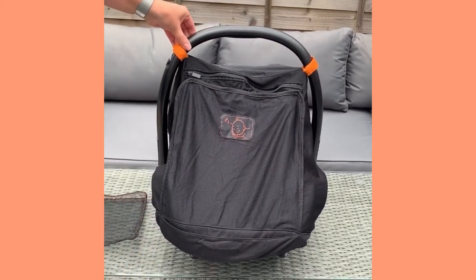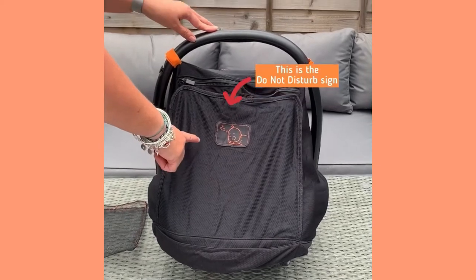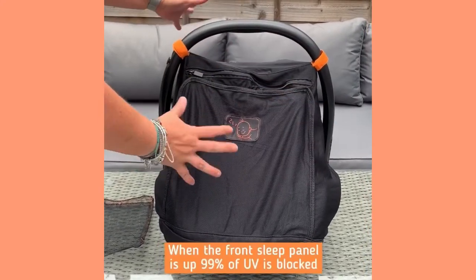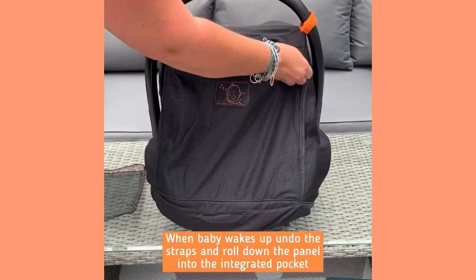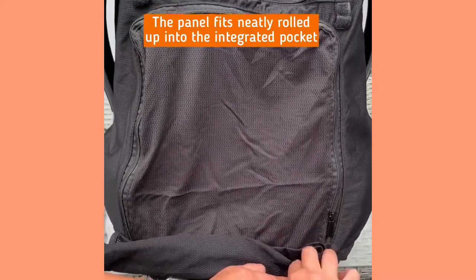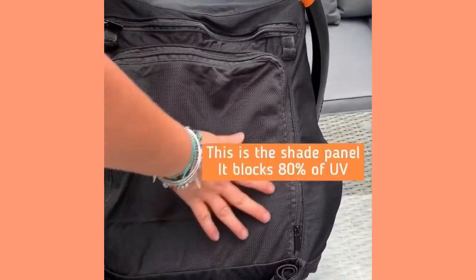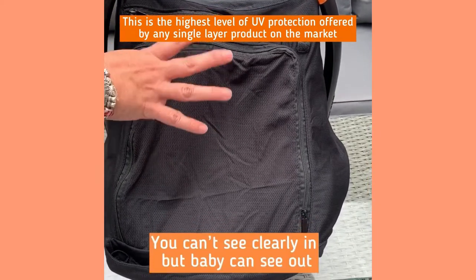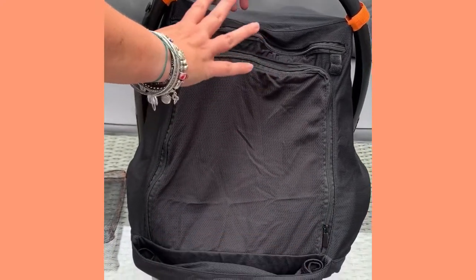This is the Snooze Shade car seat canopy in sleep mode. As you'll see, there's a little 'do not disturb' icon, which is to stop you from disturbing baby while they're having a nap. When this front panel is up, the whole shade blocks 99% of UV. When baby wakes up, you simply undo the little straps, roll down the Snooze panel, and pop it into the integrated pocket. This then reveals the shade panel. The shade panel blocks 80% of UV — you can't see clearly in, but baby can see clearly out. If you can see in clearly, then so can the sun, and as mentioned, this offers shade from 80% of UV.